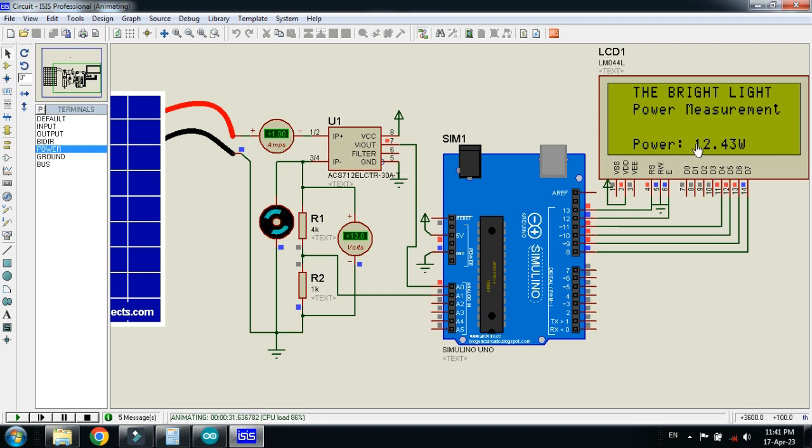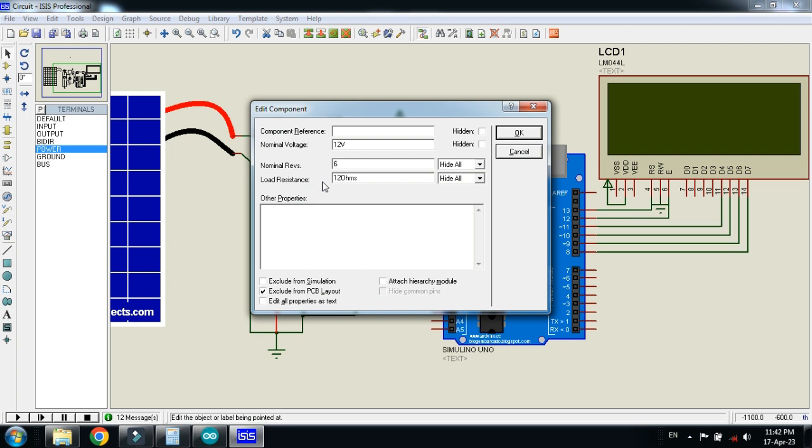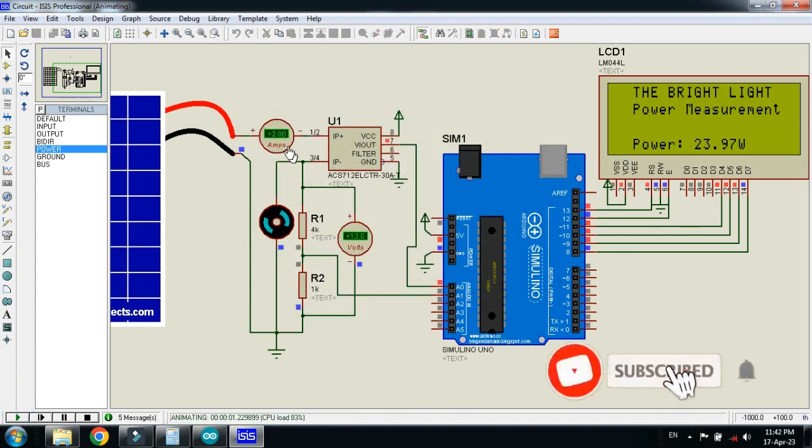Let me change the load and check how it works. Stop the simulation, right click, go to properties, and change the load resistance from 12 to 6 ohms. Click OK and run the simulation. Now the current becomes 2 ampere and you can see the power which is 23.9 watts.